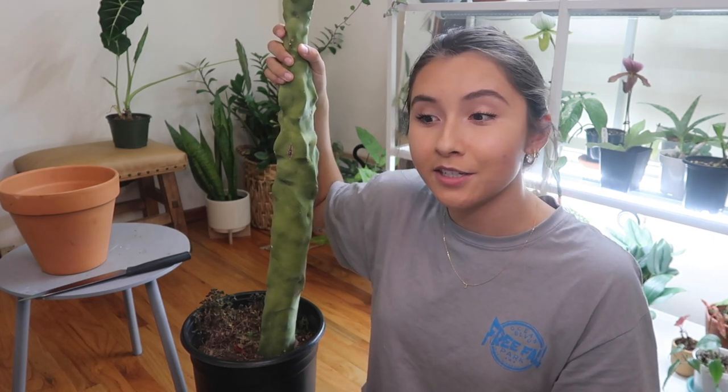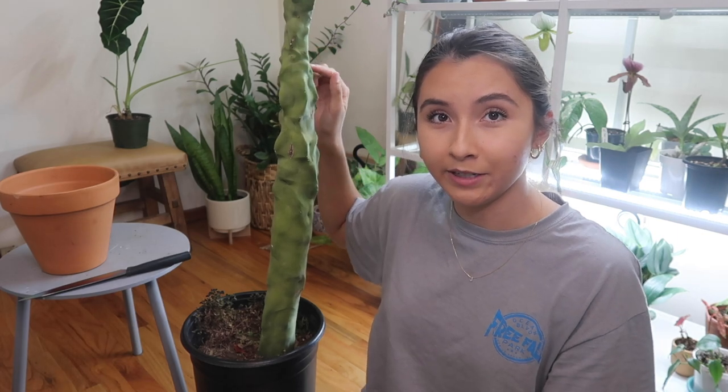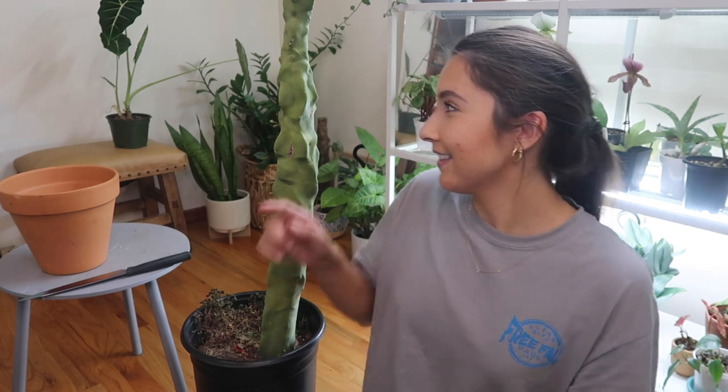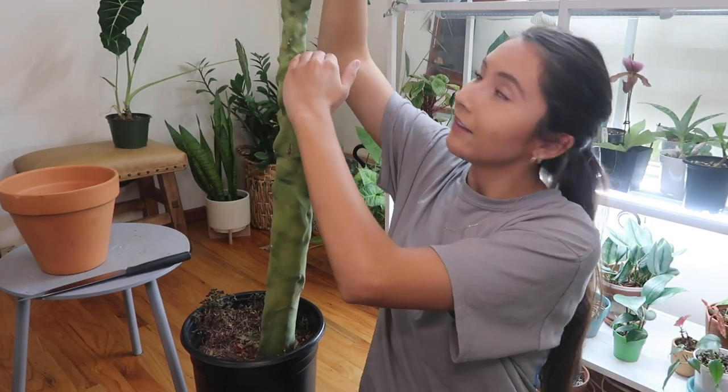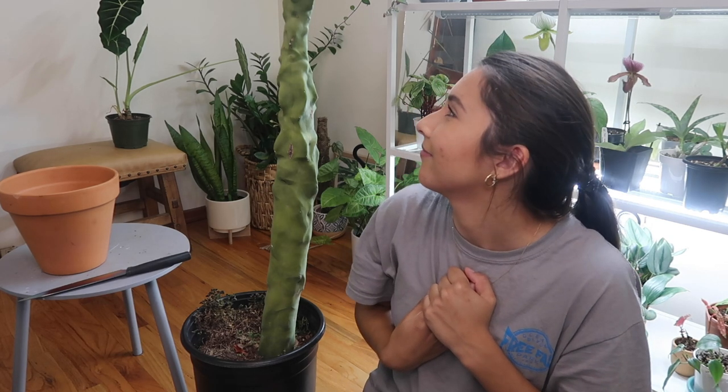In the video I'm linking, the guy said it's actually helpful for the cactus to propagate when it gets thin like that, because soon it's going to get top-heavy and break off anyway — that's how they propagate themselves in the wild, which is so cool. I also have a video from when I bought it so you can see how much it's grown.